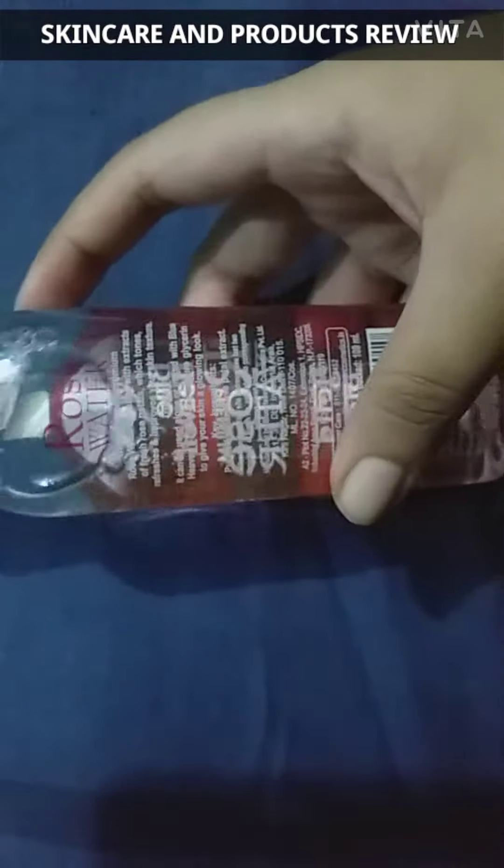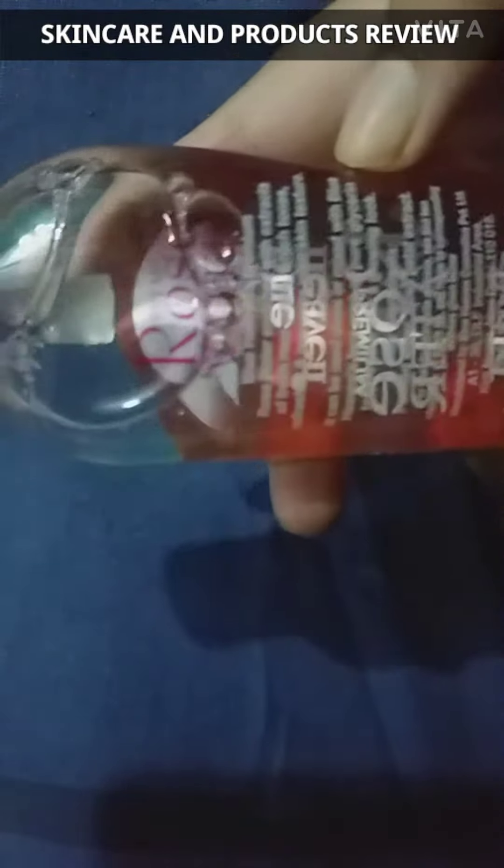It tones, refreshes, and improves your skin texture. It can be used alone or mixed with Blue Heaven face pack or glycerin to give your skin a glowing look. As you can see, all the benefits and ingredients are listed on the packaging.